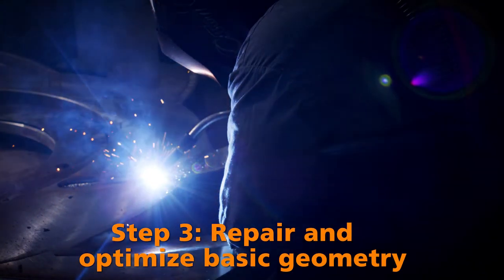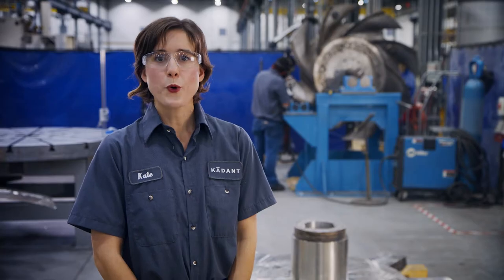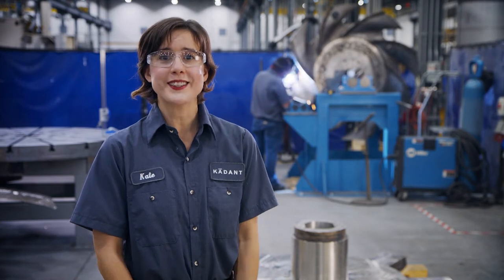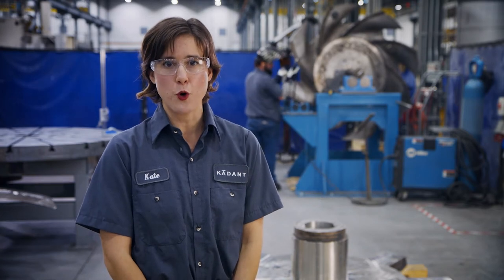Step three: repair and optimize basic geometry. Rotors are rebuilt to an optimized hydrodynamic geometry based upon your application and the latest industry-leading Cadent performance innovations.